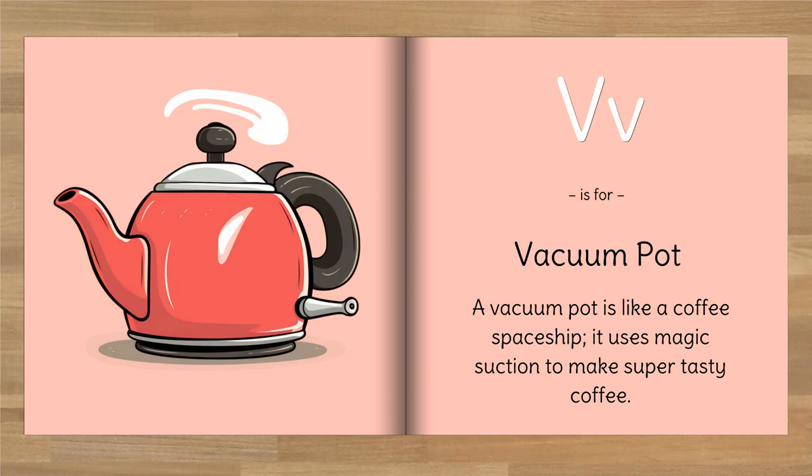V is for vacuum pot. A vacuum pot is like a coffee spaceship — it uses magic suction to make super tasty coffee.